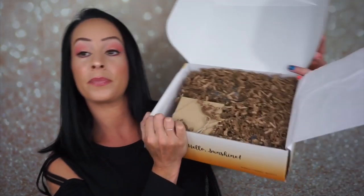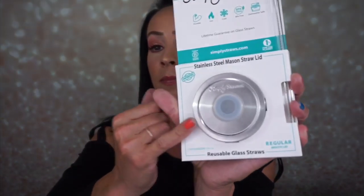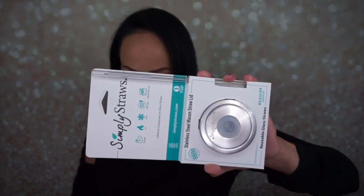When you open the box, I like to show what it looks like when you take off the paper, because the presentation is always so important. We have a stainless steel mason straw lid and a glass straw — it has a lifetime guarantee, it's durable, for hot and cold, BPA free and dishwasher safe. You get a reusable glass straw and a mason straw lid so you can put this lid on any mason jars you drink out of, and it also comes with a straw cleaner.